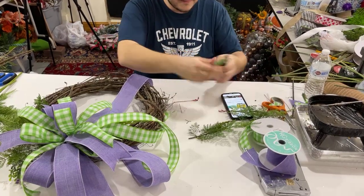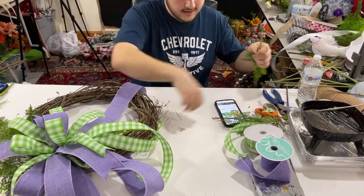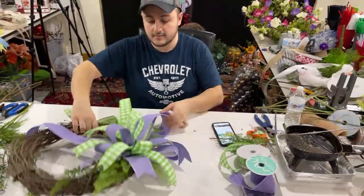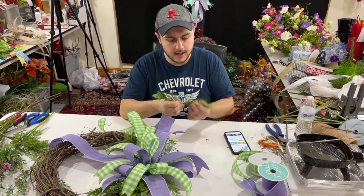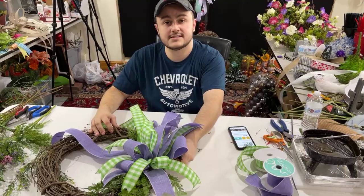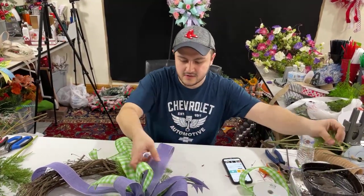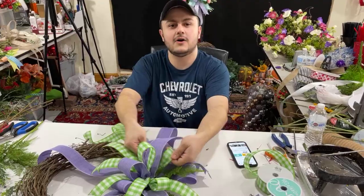Nancy said she was researching all day trying to start a floral business — congratulations, Nancy, that's awesome. We love expanding our community, and I think our community is one of the best in the industry because everybody is so kind and so helpful. There's really no such thing as competition — if somebody likes your design better than mine, all the power to you. We all have such different styles; there's no two designers out here that create the same things. You can always see the individual touches, and it's all in the final touches more than anything.